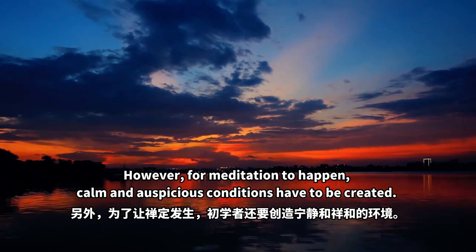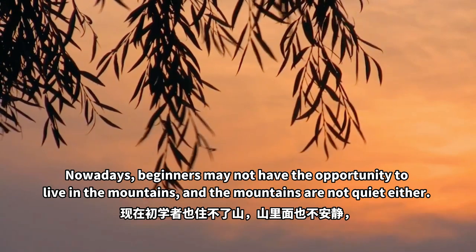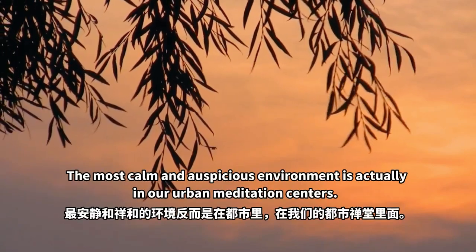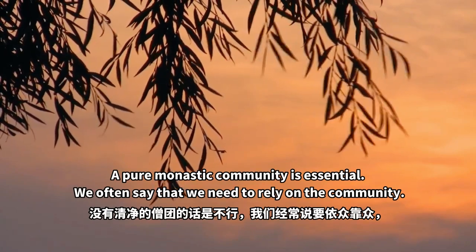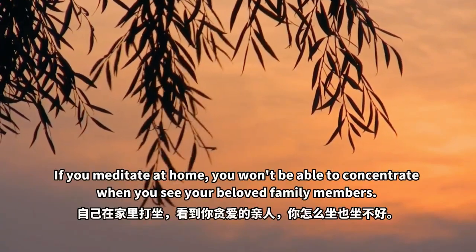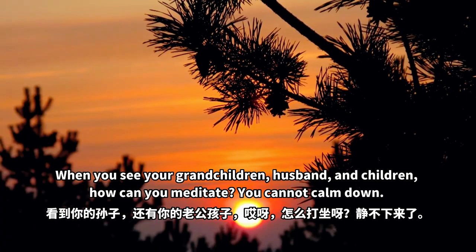However, for meditation to happen, calm and auspicious conditions have to be created. Nowadays, beginners may not have the opportunity to live in the mountains, and the mountains are not quiet either. The most calm and auspicious environment is actually in our urban meditation centres. A pure monastic community is essential — we often say that we need to rely on the community. If you meditate at home, you won't be able to concentrate when you see your beloved family members. When you see your grandchildren, husband and children, how can you meditate? You cannot calm down.